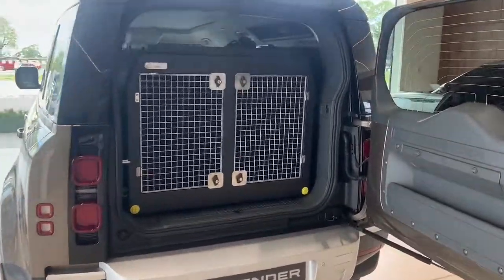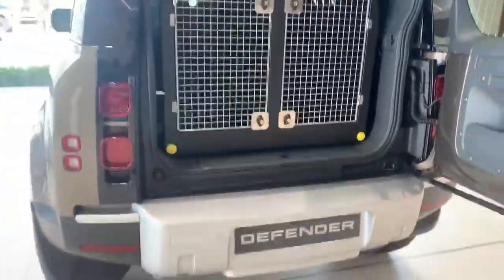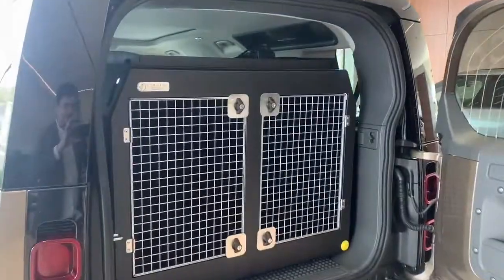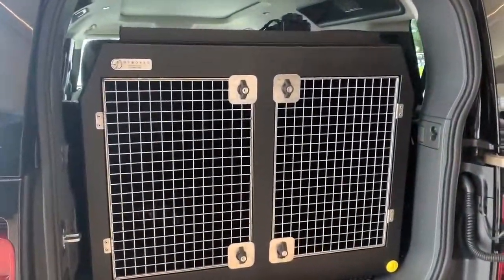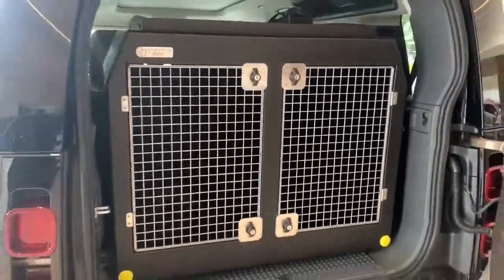Hello folks, I don't think there's ever been a vehicle as anticipated as the new Land Rover Defender. Thanks to Donnelly Motors, famous for their great customer service, they've let us take a photo of this box inside.